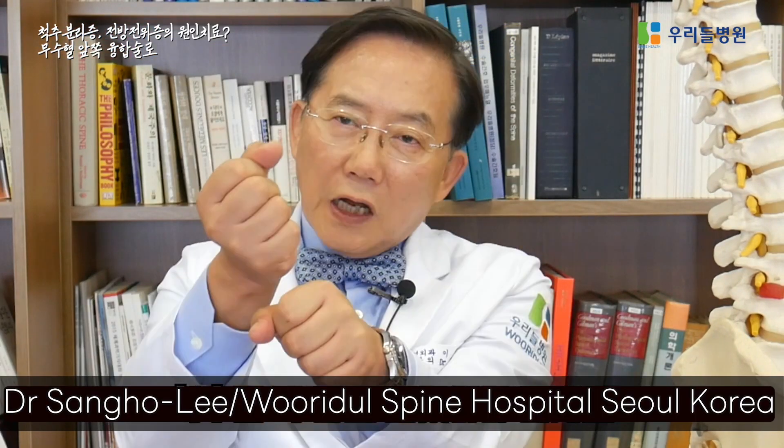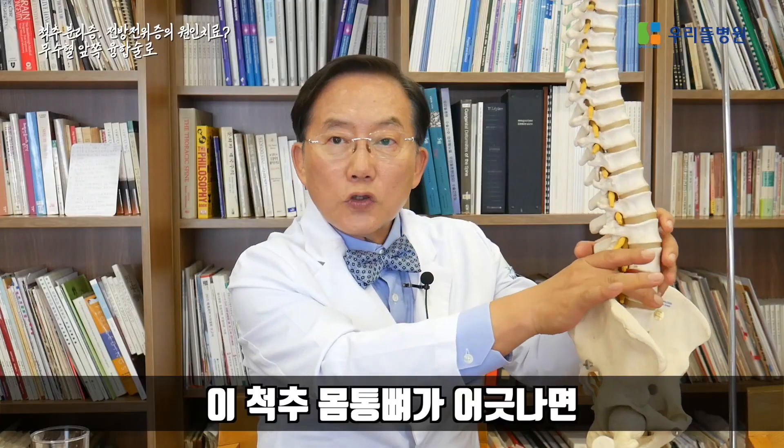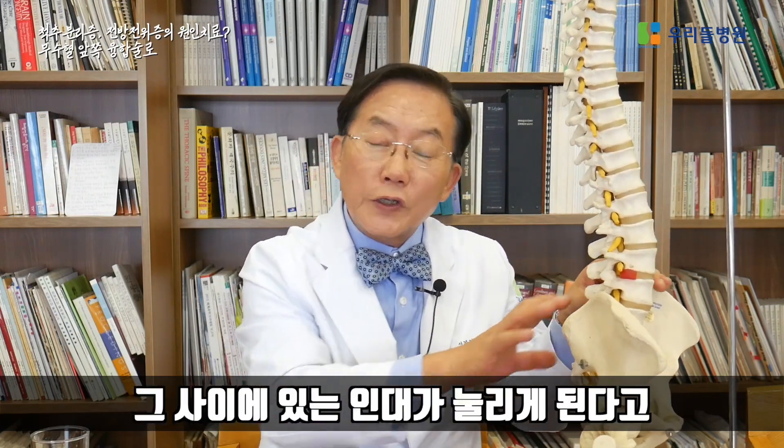The spine bones must be perfectly aligned. If the spinal bones are misaligned, the posterior vertebrae will press on the nerves and the ligament in between is under pressure.